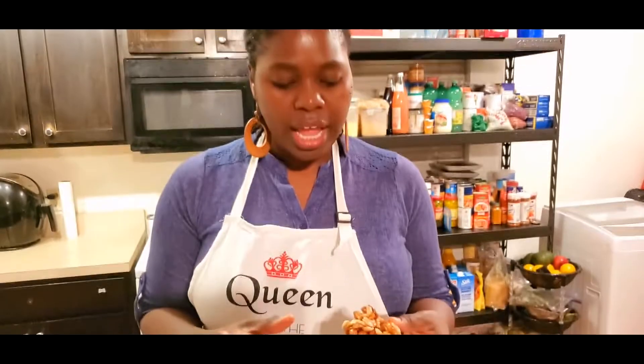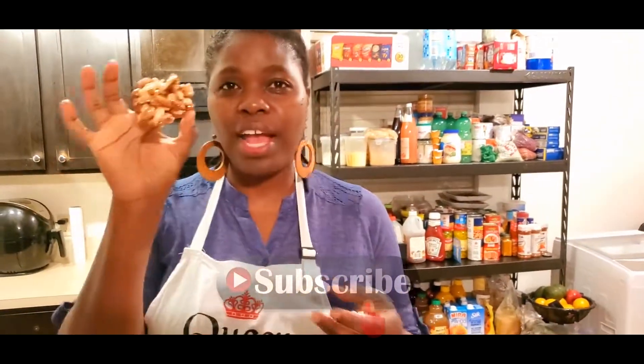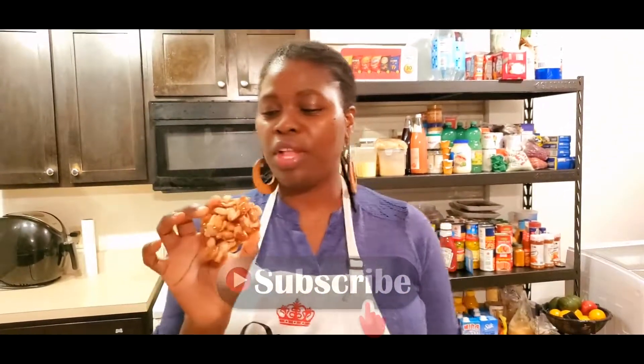I'm gonna let them sit for another probably 10–15 minutes and let them fully dry. Remember to like, subscribe, and tell your friends — come learn about a little Jamaican treat. Peanut drops! Thank you so much for watching.